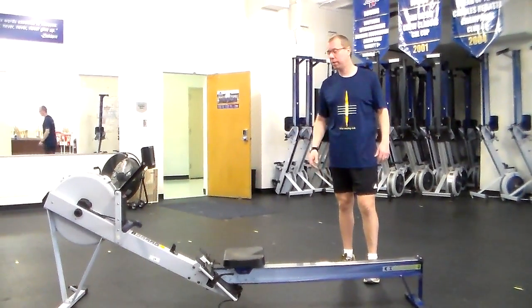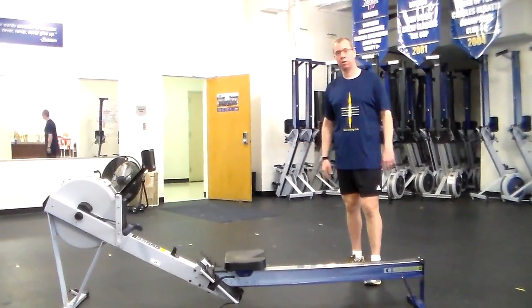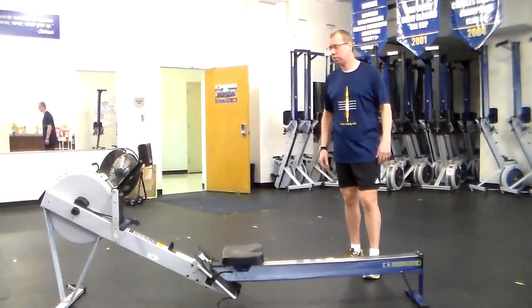We wanted to spend three or four minutes teaching you the fundamentals of rowing. Rowing in your goals is one of the first things that we're going to learn at Learn to Row. We wanted to talk about all these different points.